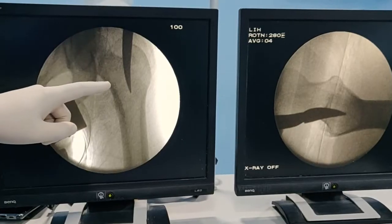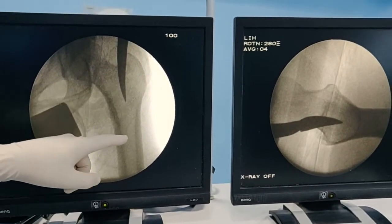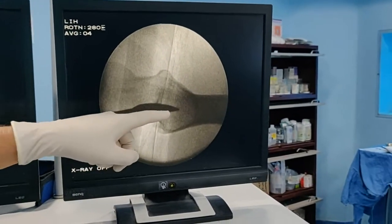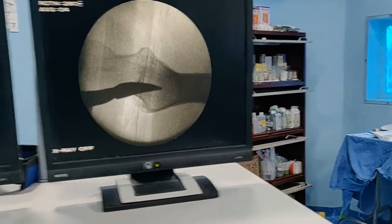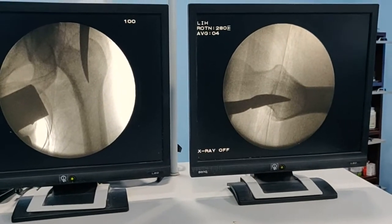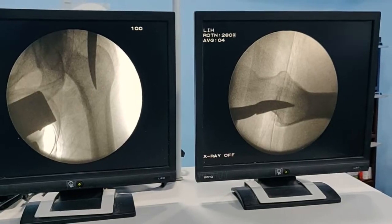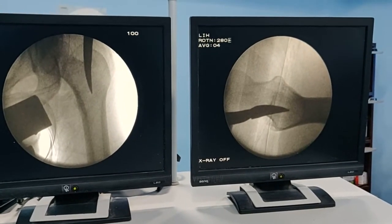This is looking very nice — on AP it is bang on the center of the canal, and on the lateral it is going parallel to the canal. Keep checking both AP and lateral views whenever you are tapping your awl to ensure the entry point is correct. This is the crucial aspect of the operation — I can't stress this enough. Give ample time for this step.